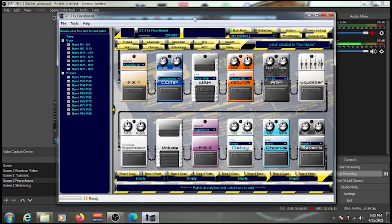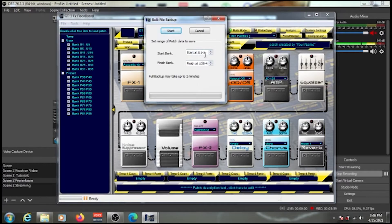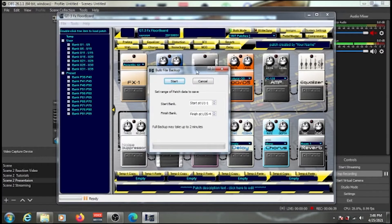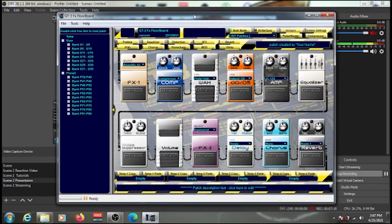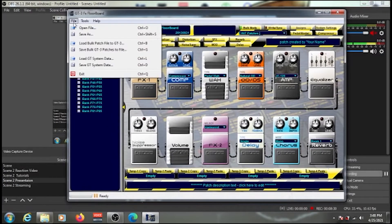Before loading any new patches, back up your existing ones first. Click on File, then 'Save Bulk GT3 Patches to File' — it saves from User 1-1 up to User 35-4. Click Start, and a window will appear asking you to name the file. Once saved, close that window.